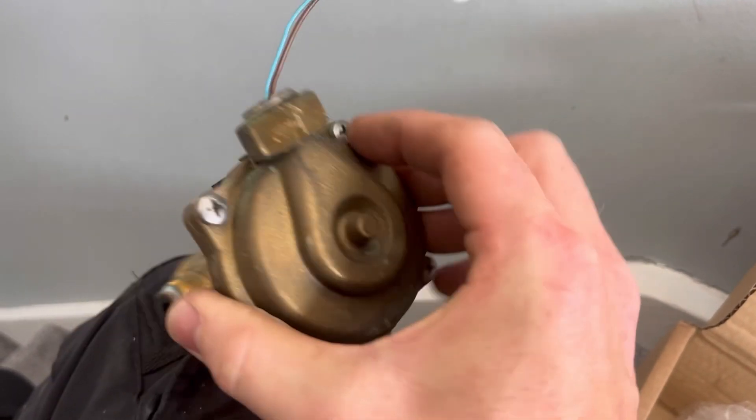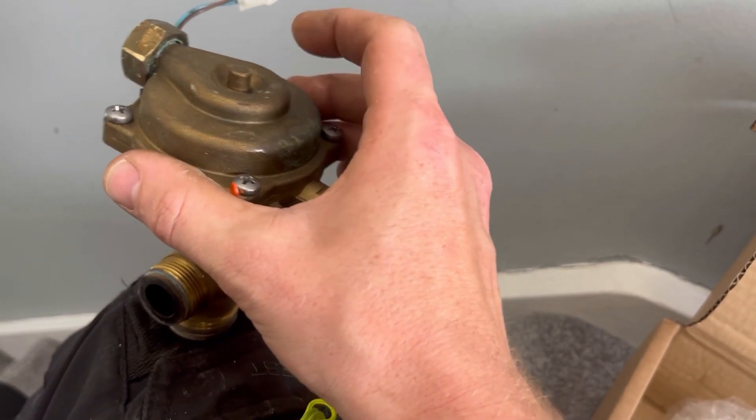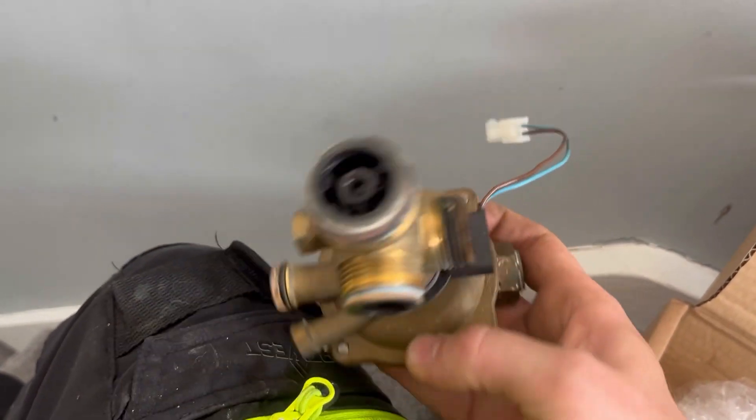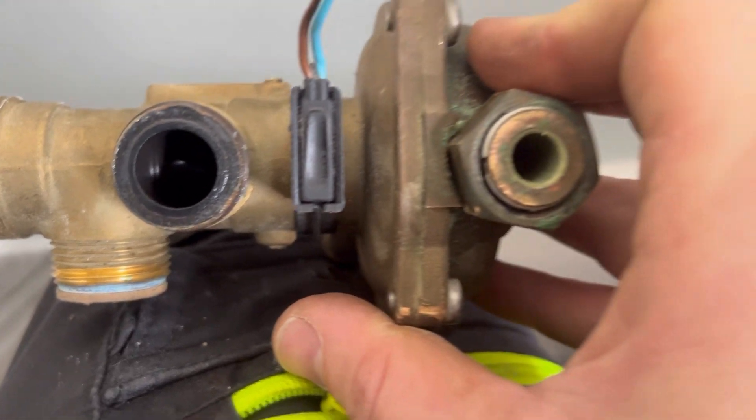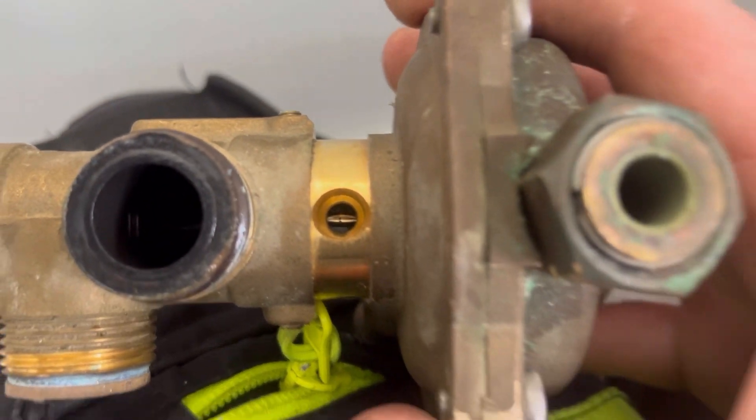Just a quick view of the diverter up close. There are four screws there - take them off and you can actually replace the diaphragm, but it wasn't worth it on this one as it's all gunged up. On top there's your micro switch, and if you take that off you'll be able to see where the spindle moves in and out to make and break the switch.